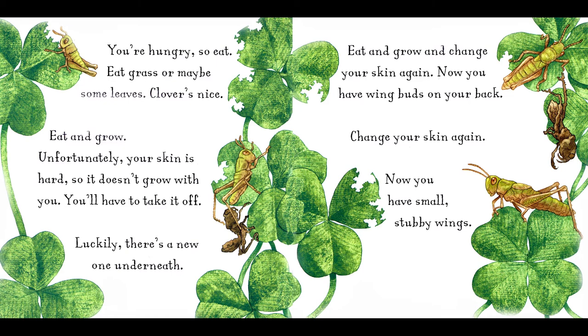Unfortunately, your skin is hard, so it doesn't grow with you. You'll have to take it off. Luckily, there's a new one underneath. Eat and grow, and change your skin again. Now you have wing buds on your back.